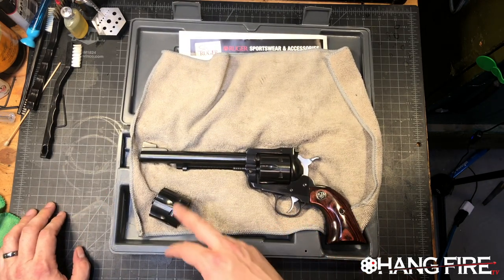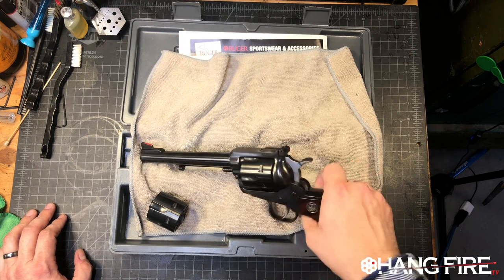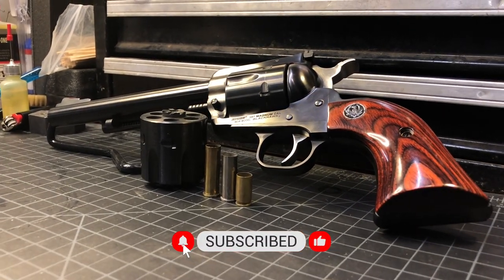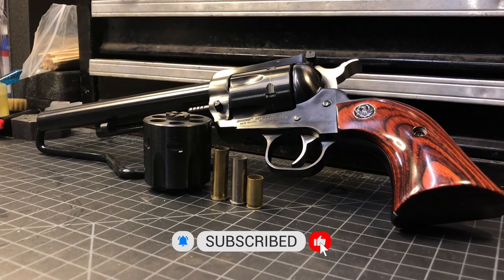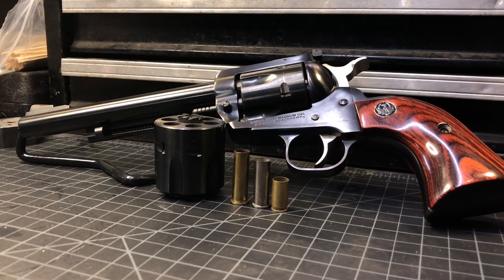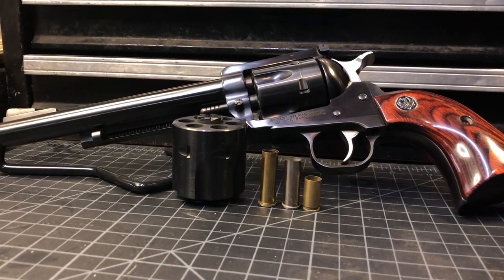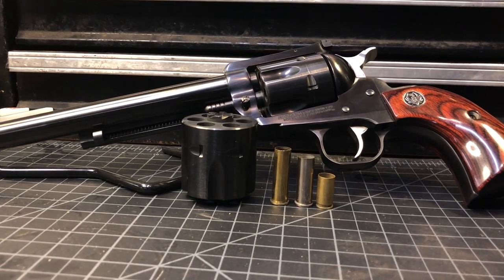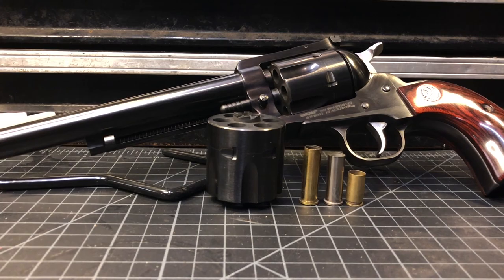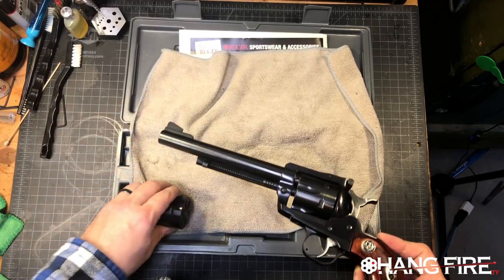What we have here is a very interesting convertible blued Blackhawk. It has a six and a half inch barrel. What's installed currently is a 357 Magnum cylinder, and what we've done is outfitted this particular Blackhawk with a hammer and trigger group from a Super Blackhawk, and outfitted it with a nine millimeter cylinder.